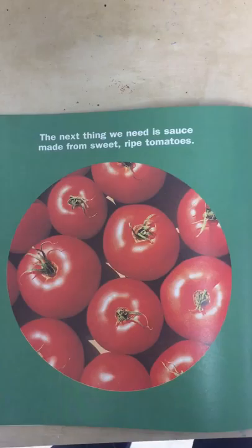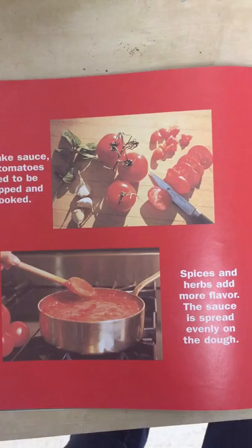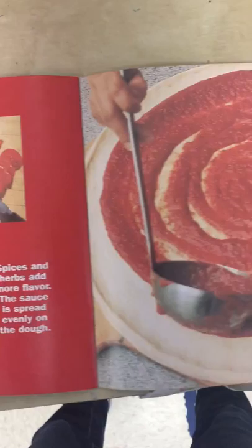The next thing we need is sauce made from sweet, ripe tomatoes. Tomatoes need sun, clean water, and good soil to grow. To make sauce, the tomatoes need to be chopped or cooked. Spices and herbs add more flavor. The sauce is spread evenly on the dough.